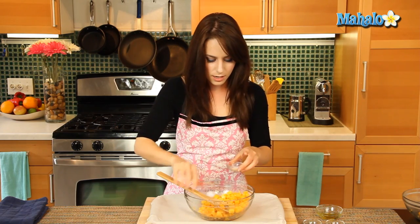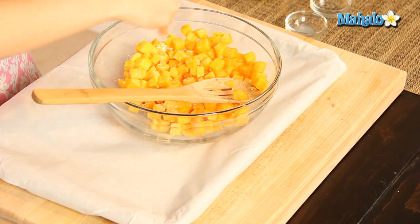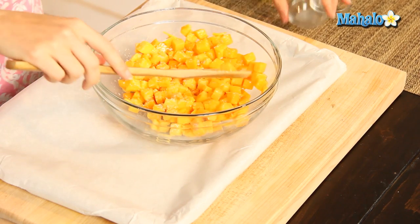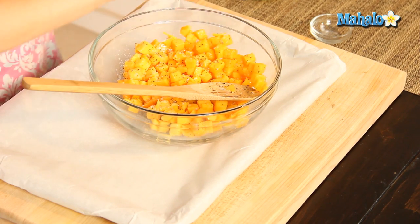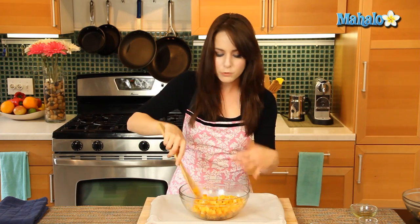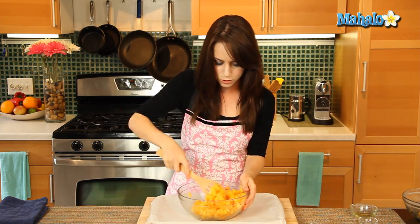Looks good. Because the butternut squash is always a little bit wet, you'll notice — especially when you're peeling — it will get a little bit slippery. It almost sweats. It'll look glistening, so you may want to use a little bit more olive oil just to be sure it's getting nicely coated. Put in our salt, our lemon juice, and our pepper — gotta have the pepper. Give it another little toss in the bowl. And if you find that your vegetables dry out when roasting, you can always drizzle them with a little bit of olive oil at the end to bring some life back into them. You don't have to be stuck with dry vegetables.